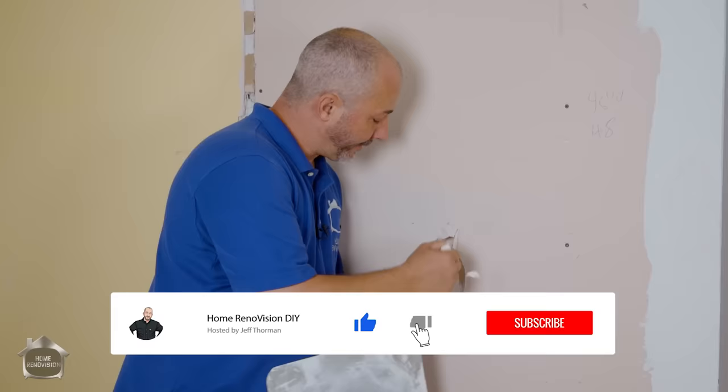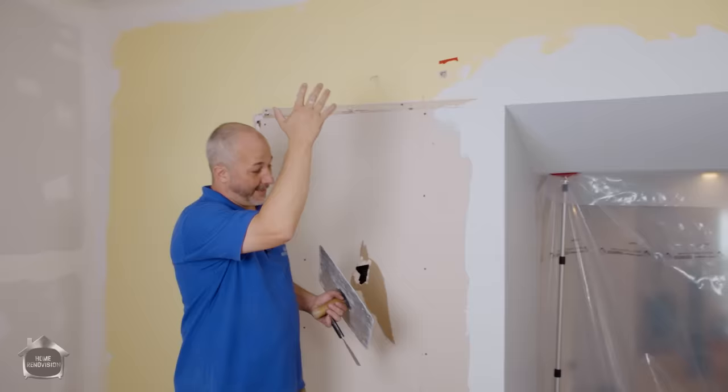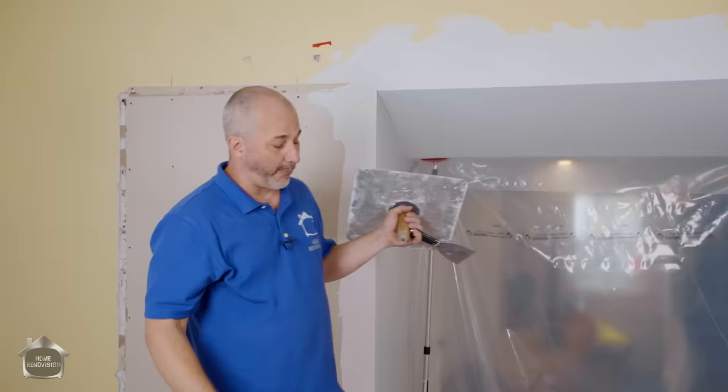In today's video, I'm going to show you all the tips and tricks I've learned from my vast years of working on the construction site — how to fix messes like this, gaps and cracks, unevenness, holes, oil paint transitions, when you put your drywall in backwards, and how to cover up stucco ceilings in different scenarios where you've got texture on the roof.